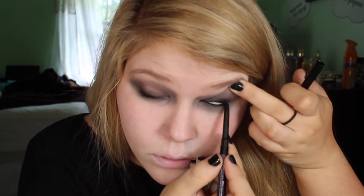Now I'm taking the All Nighter eyeliner from Urban Decay and just lining my waterline and also tightlining my top waterline.